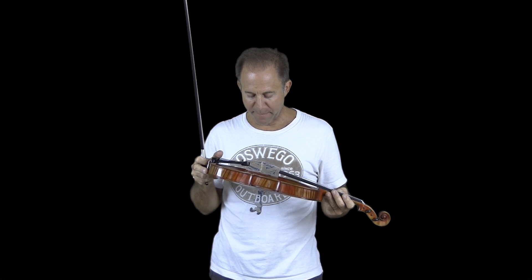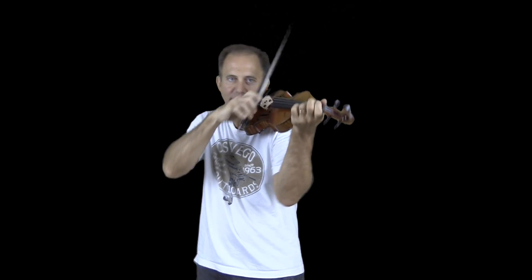Hey Aaron, I have the three violins that you just bought here. I'm going to start off by playing the Scott Cao STV-750, which also comes with a certificate of authenticity.